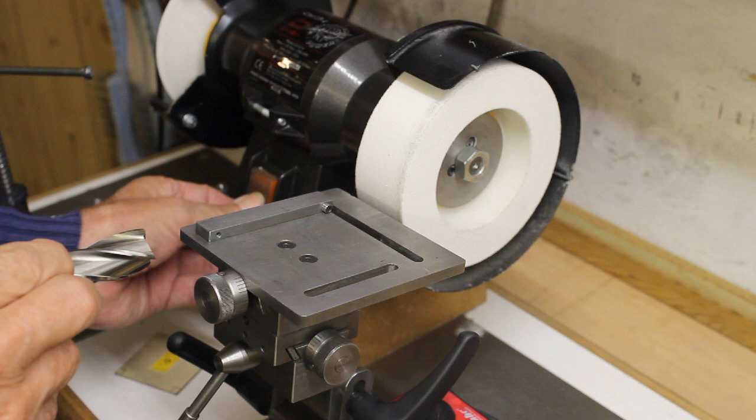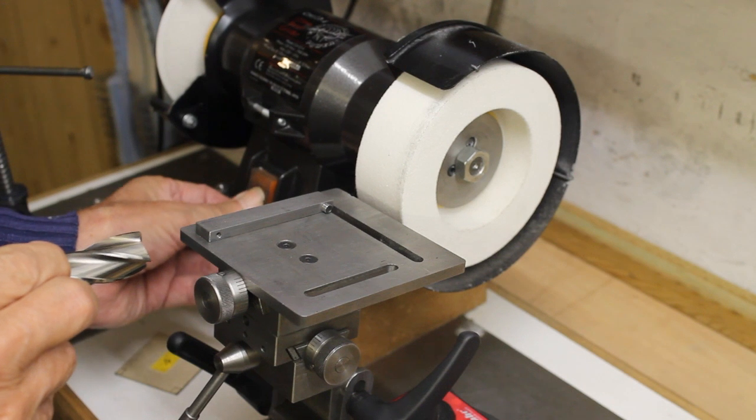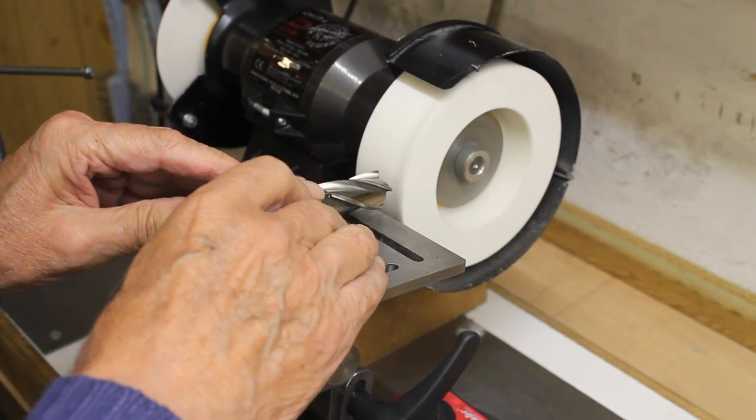For those not conversant with the terms, the primary clearance angle is the one that produces the cutting edges.